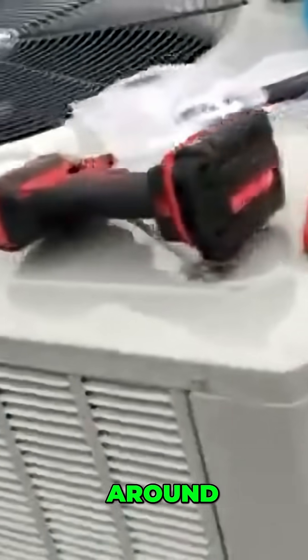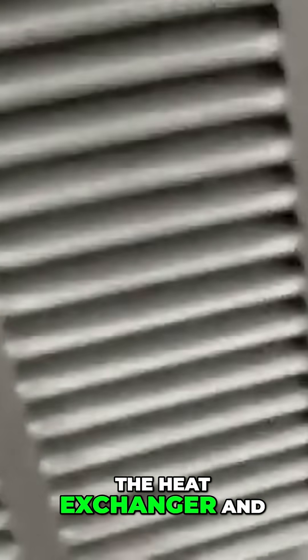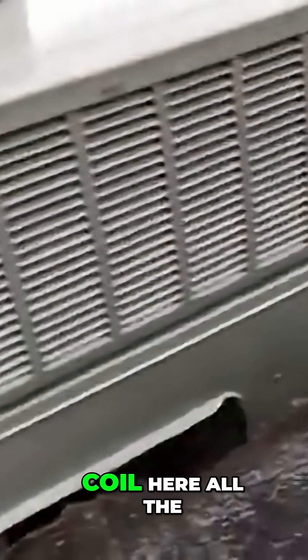The condenser coil wraps all the way around, and here is the heat exchanger — so it's nice and shiny. There are some other videos I have where it's really bad, but that's the heat exchanger, and again, that's the condenser coil here all the way around.